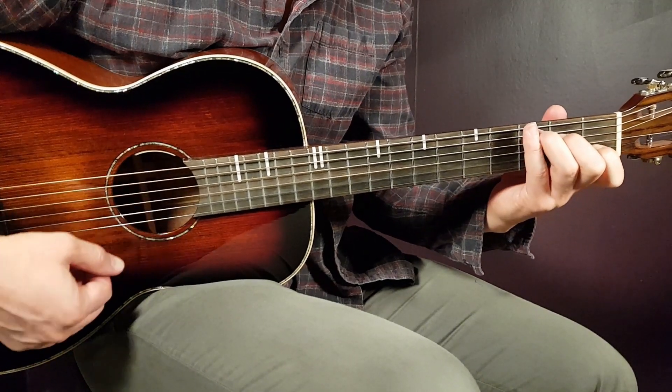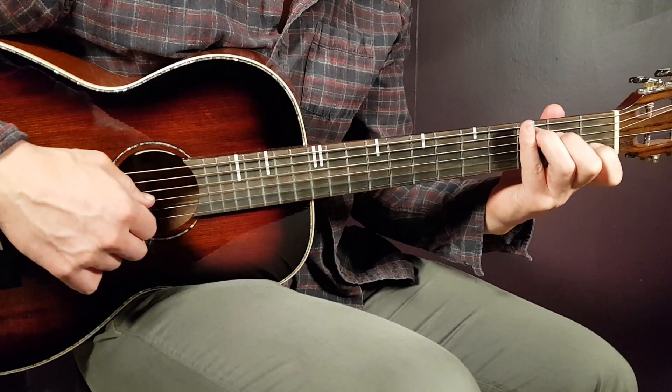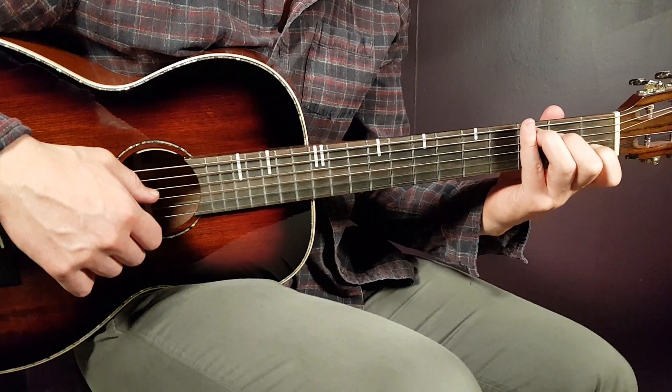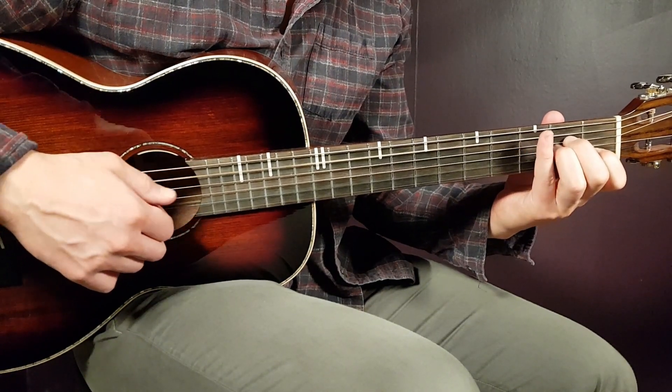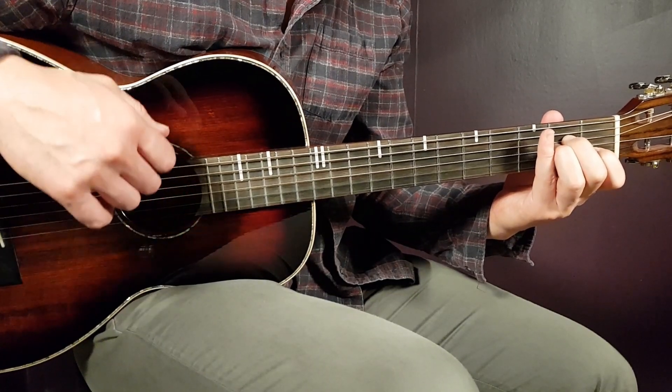We also have the C, so third on A, second on D, open G, first B, and open E. And then finally the A minor — that is open A, second D, second G, first B, and open E.